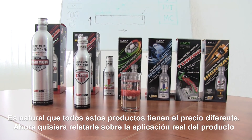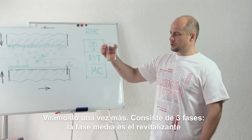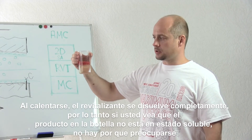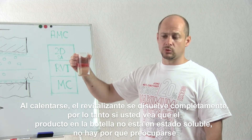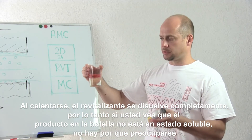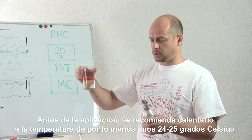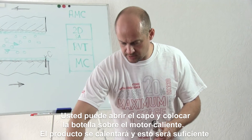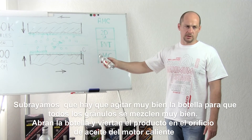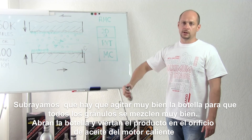Now I'd like to tell you about the real application of the product. It consists of three phases — the middle phase is revitalizing. Being heated up, the revitalizing completely dissolves. If you take a bottle and see that the revitalizing is in a solid state, there is nothing to worry about — it still can be applied. Before application, it's recommended to heat it up to room temperature. You can open the hood and place the bottle on the hot engine. Then shake it very well so that all the component granules get well mixed up.